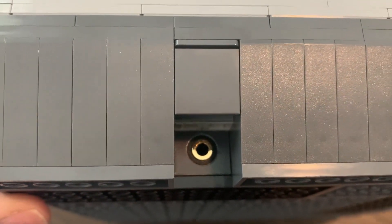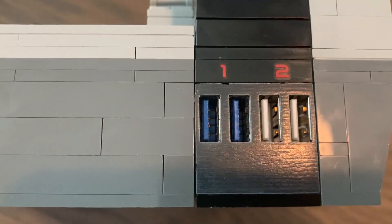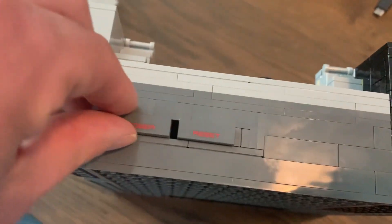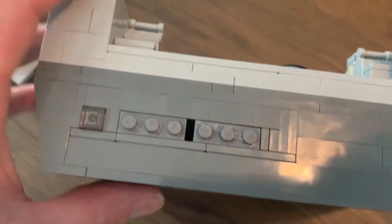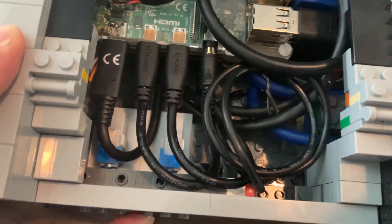If we turn this around, there is the audio — I wasn't able to fit it right there because of the HDMI cables. In the front there is a 3D printed brick with holes for the four USB plugs. There are also some 3D printed parts that go into the switches, which are right there, and those are held in place by 3D printed bricks as well.